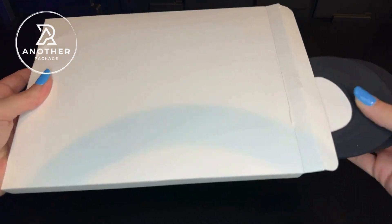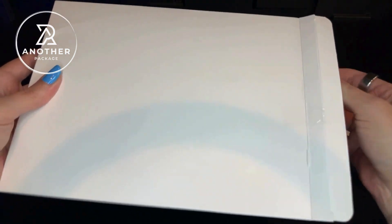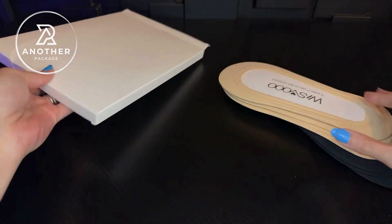Unlike a lot of similar socks, you can choose your sizing with these. They have a size range from 6 to 8, 8 to 10, and 10 to 12 as well.